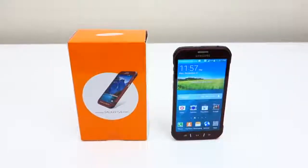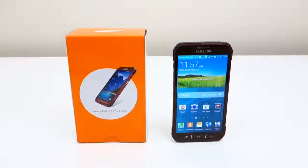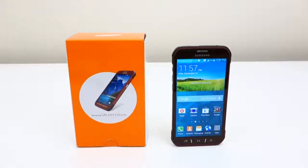So that is how you unlock your Galaxy S5 Active smartphone. If this video helped you out, feel free to leave a like, and if you have any questions or concerns, leave a comment down below and I will respond as soon as possible. This is Ed from TechSource and I will see you next time.